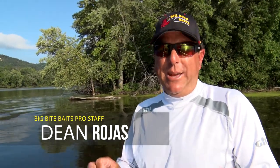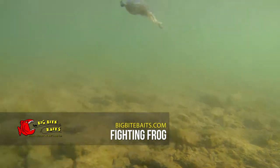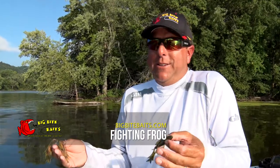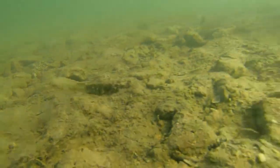Hey everyone, Dean Rojas here. Quick tip on what I like to use on my swim jigs and my bladed baits. The Big Bite Fightin' Frog has been a great bait and it's the most versatile bait that I can think of. You can put it anywhere else besides flipping and pitching like you normally would with it. But how about putting it on the back of a swim jig as a trailer?